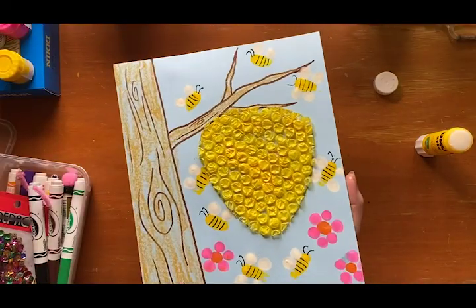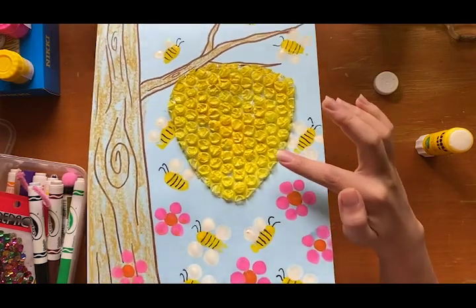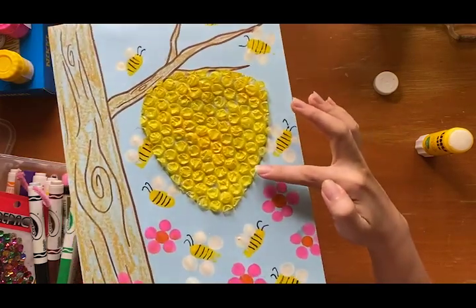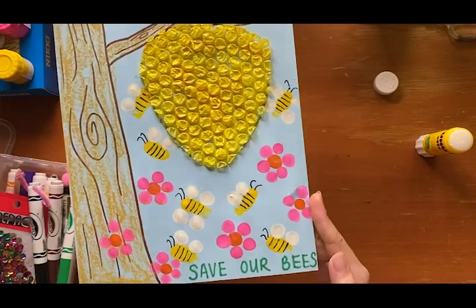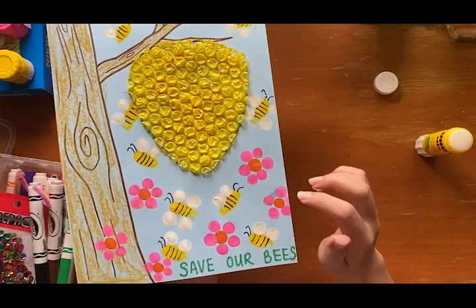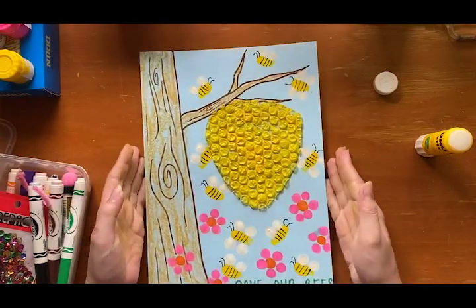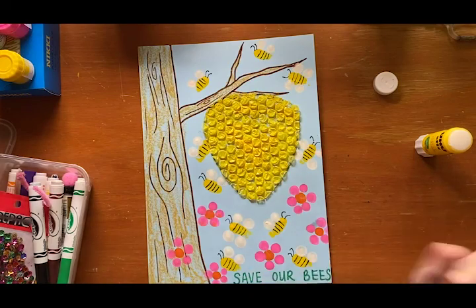And there you go — a very simple artwork where you made use of bubble wraps to create some very interesting textures for the beehive. You also learned to use your fingers to do some printing for our tiny bees and our cute little flowers. I hope you had fun exploring all these techniques for our artwork. See you another time — bye!